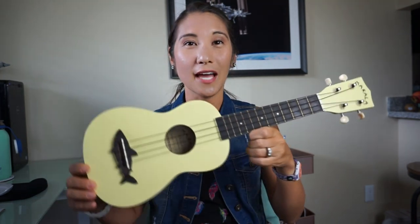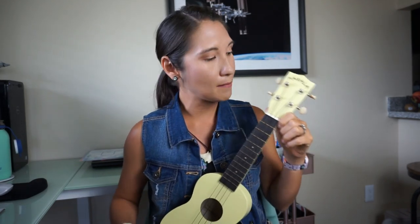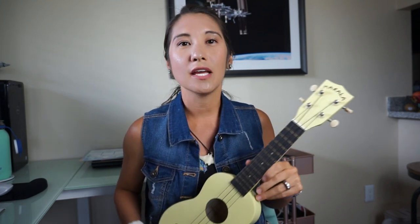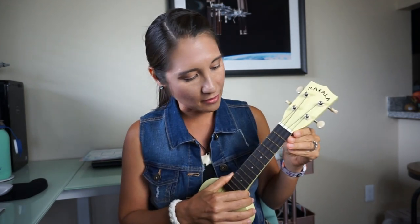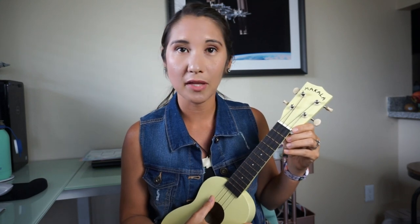The first thing you're going to need to start learning to play the ukulele is an actual ukulele. This is the first one I purchased when I first started and it's made by McCalla. I got it from a local music store in Brevard County, Florida. It's a really great choice for an entry level player because it's very affordable and comes in a lot of different colors — you can even choose between a shark or a dolphin. I chose a shark. It's a very good price, stays in tune well, and is very easy to play.